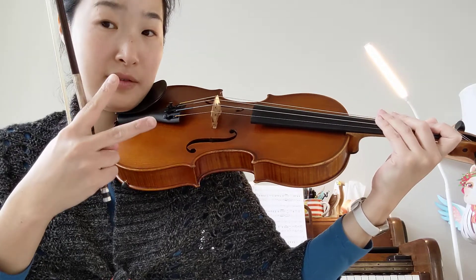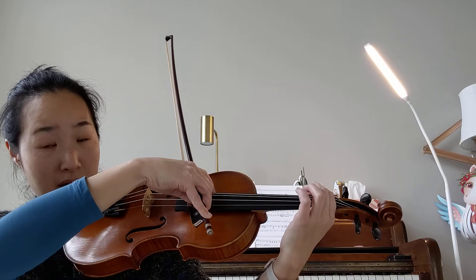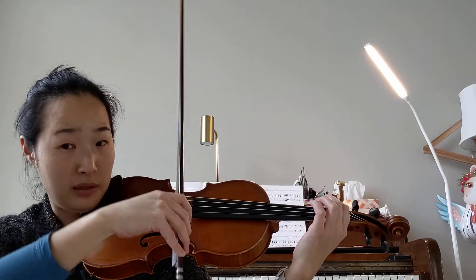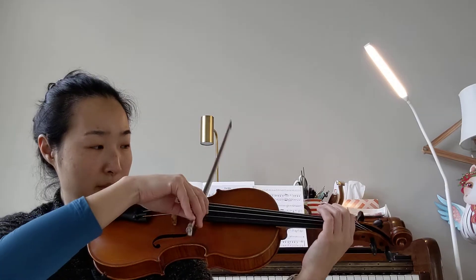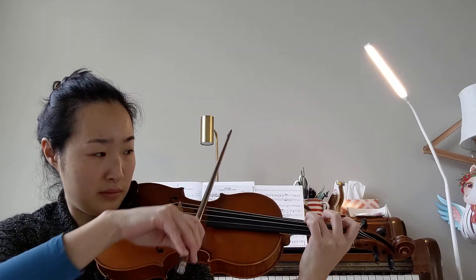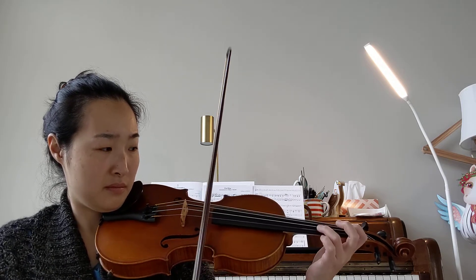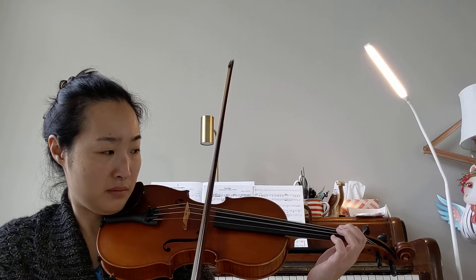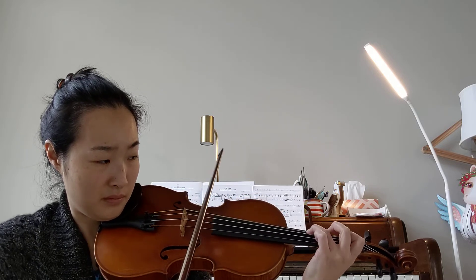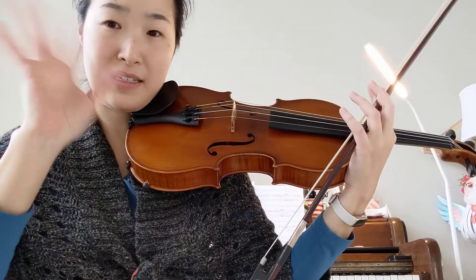We learned two octaves last time, so we're gonna start from A on the G string, one lower, same thing: do, mi, sol, do, keep going up. All right, keep practicing.